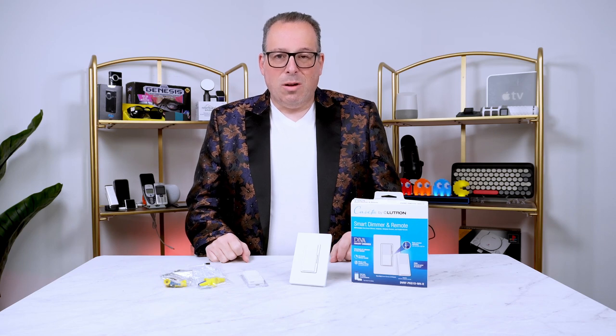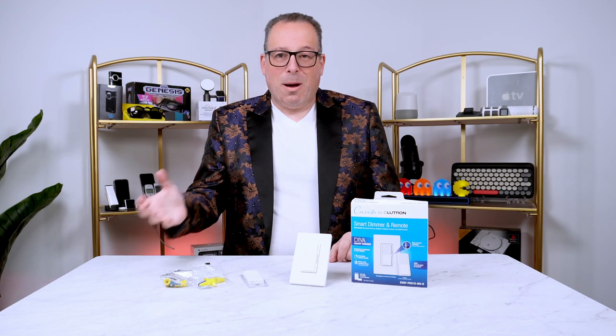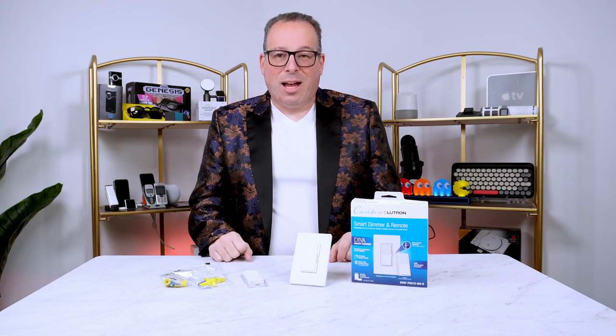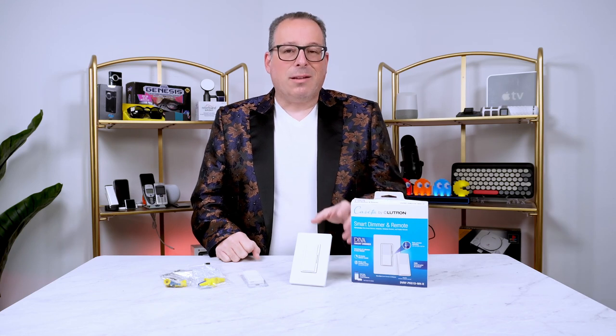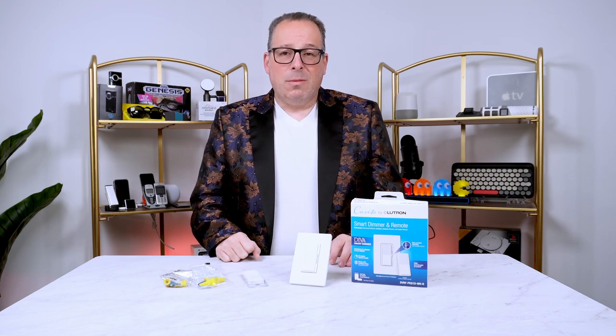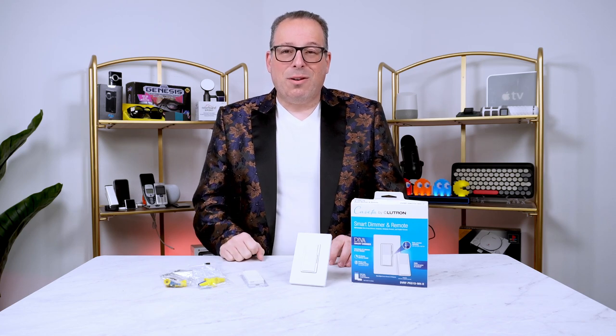It's so easy to do. You can set up scenes and set up parameters so if you're out of the house and you're about to come in, it will automatically adjust. Lutron has been a leader in the lighting industry for many years, and I think it's a brand that most people trust — I know I do. I will put a full description below so you can see if this is the right product for you.